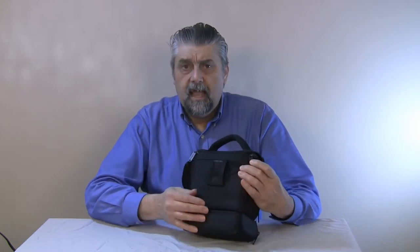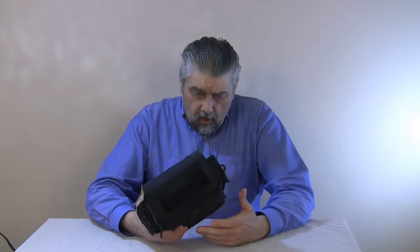I use it a lot and I don't have any problems with it other than wishing it had Velcro on the back so you could zip it off and zip it on your belt quickly. But other than that, it's a good little bag — it's sturdy and well padded. Lowepro does make some good products.